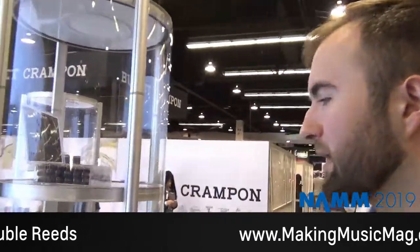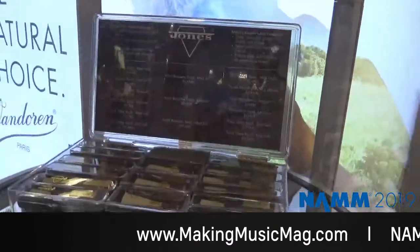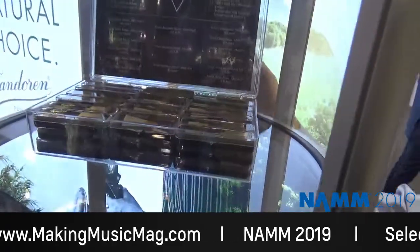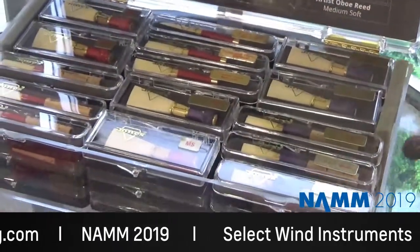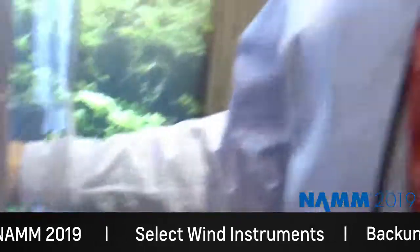My name is David Koons. I am the lead oboe reed tester at Jones Double Reeds, and I'd like to talk to you about our reeds today. Up here we have our purple artist oboe and bassoon reeds. These reeds are designed for the intermediate to professional players and are all tuned at A440 hertz. Down here we have our red string and purple string artist oboe and bassoon, along with our student red and English horn reeds. These are designed for the student player from elementary band all the way up to just about middle school.